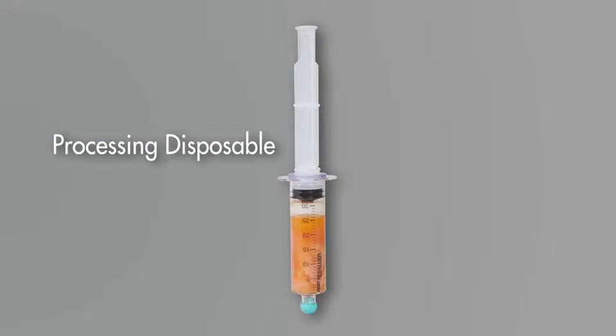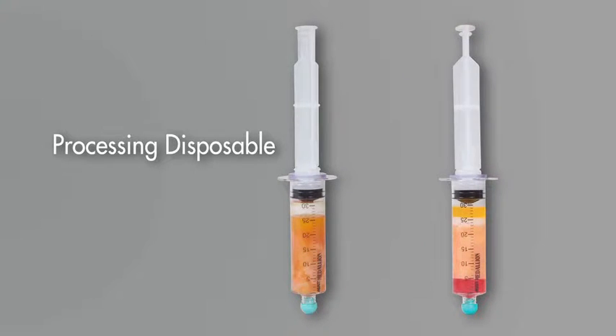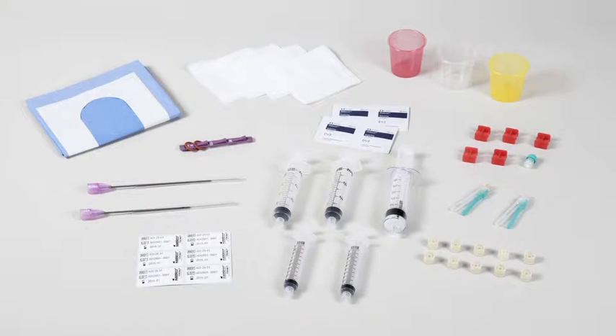From an initial 27 milliliter sample volume of lipoaspirate collected, using proper technique, each processing disposable will yield 12 to 18 milliliters of concentrated adipose tissue. The procedure pack is available with optional cannulas for collection of lipoaspirate.